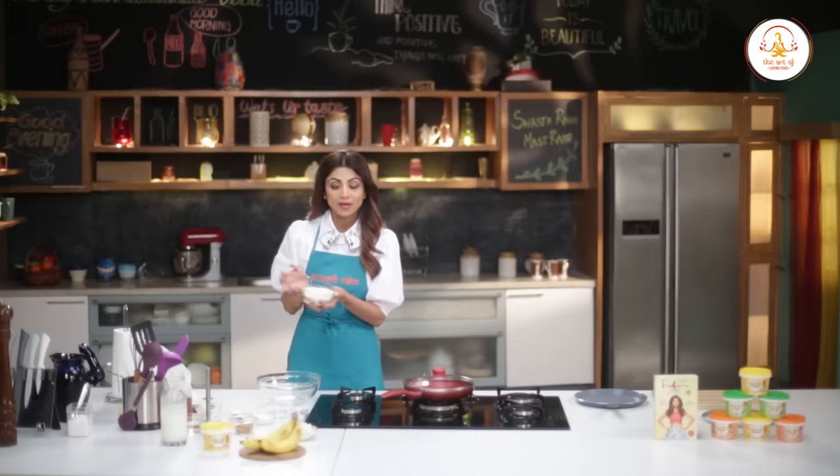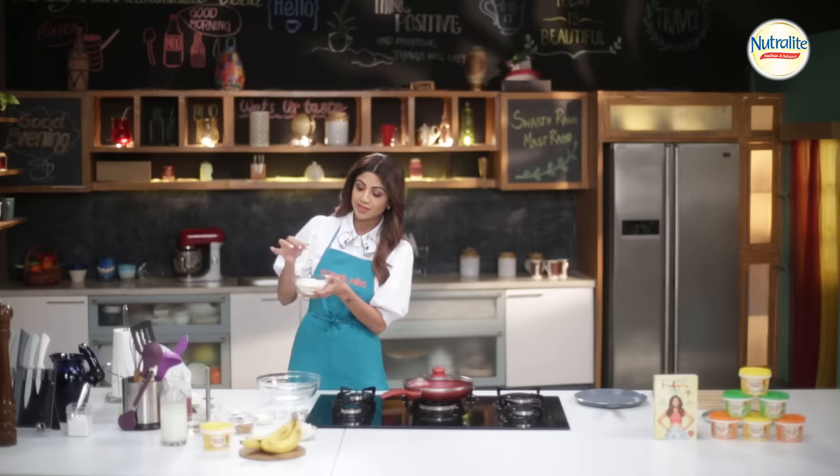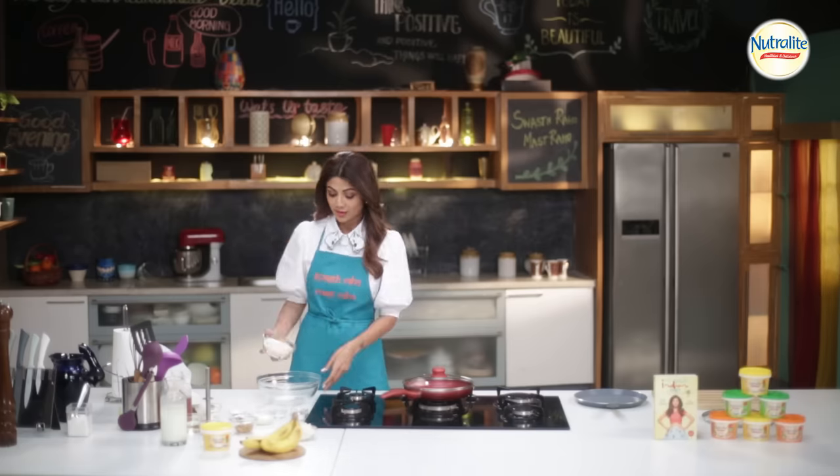These are our oats. We've dry roasted them and then blended them in a blender, so this is in a powder form — around a cup.